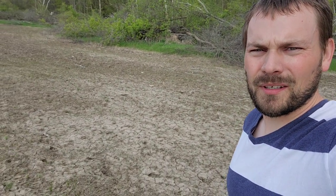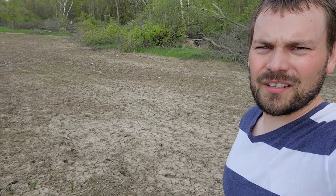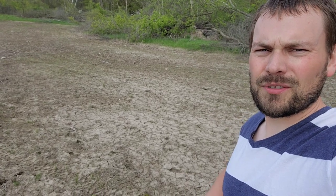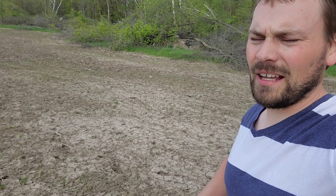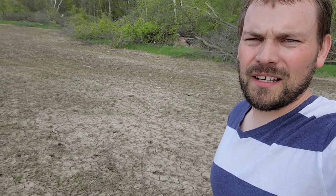Hey everybody, it's a beautiful day here in Minnesota and I'm just checking some frost-seeded switchgrass to see if it's up — and it is, so that's exciting. I wanted to take a second here just to show what newly germinated switchgrass looks like, because if you are on any of the habitat pages or any of the forums online, this is the time of year where everybody's asking: is the switchgrass up?